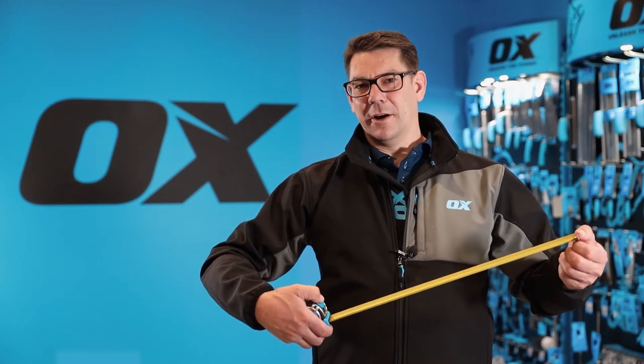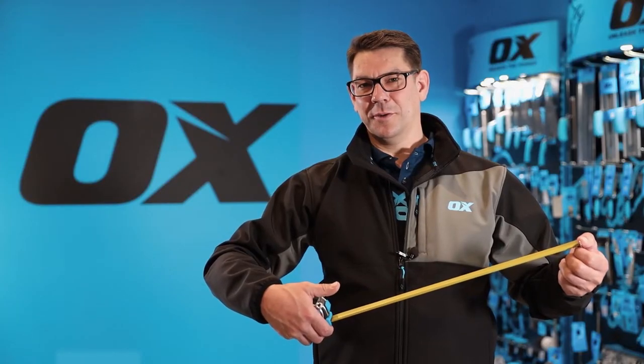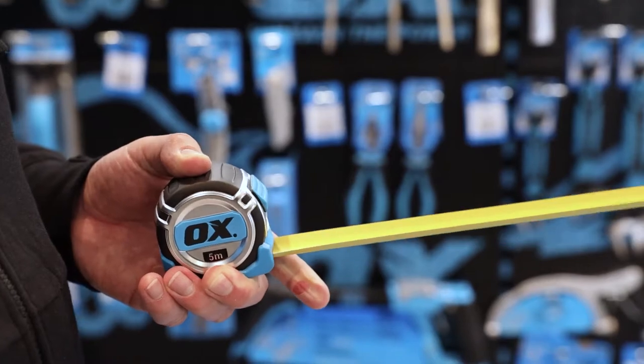It has an easy glide thumb lock for locking the blade firmly in position, and then a very fast retract.